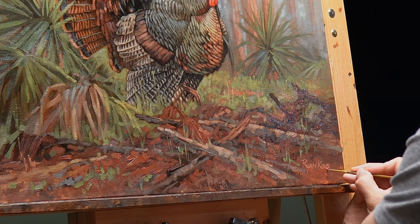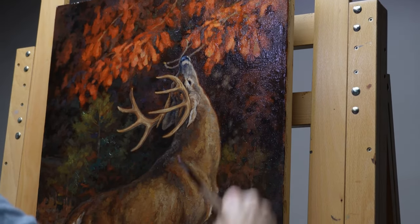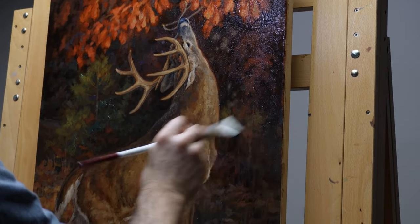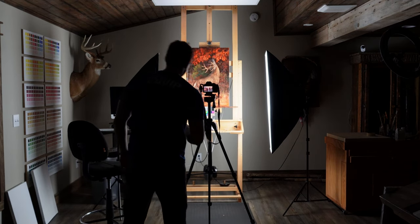After that's done, we'll wait a little bit of time for the paint to dry, varnish it, frame it, and sell the original. Before we sell the original, I will take a high-res photo of that so we've got it in case we want to license the image, in case a non-profit group wants to feature it in their banquet program, in case we want to make prints ourselves, or just for our own reference. So I have a high-resolution digital file of that.